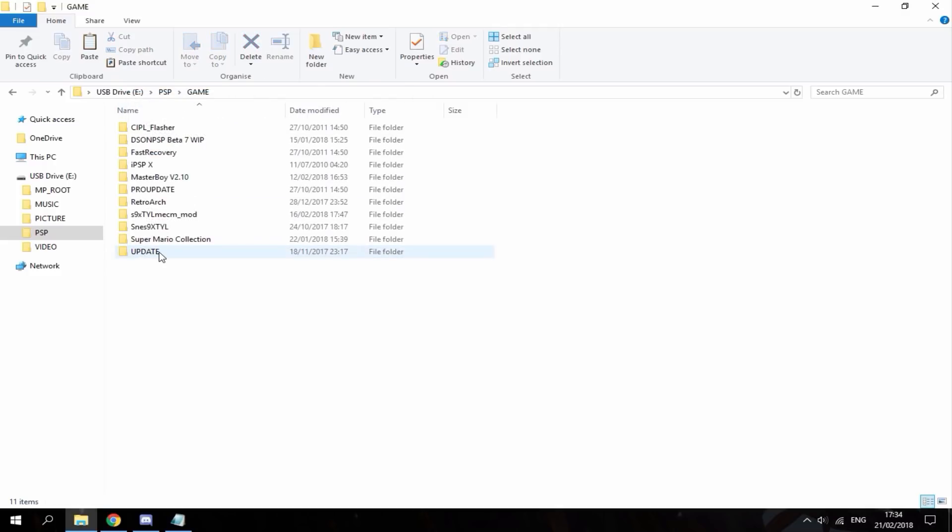You just want to copy the whole update folder onto your game folder on the PSP. It's roughly about 30 megabytes, so pretty much any PSP memory card should be able to hold it. Once that file's copied over, you just want to disconnect your PSP from your computer and I'll show you guys how to update.